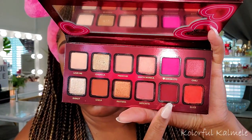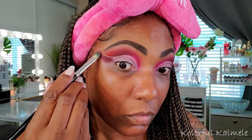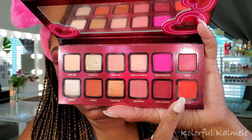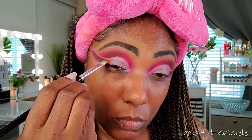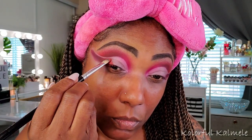The first color for the cut crease is Hot and Spicy — that dark red — and I'm taking a flat shader brush, gently tapping it on the outer corner, building it up darker and darker. I'm leaving a negative space for a double cut crease today. Next I'm placing that bright orange shade Slice right next to the dark red with another flat brush, still leaving that negative space so I don't bring it all the way up.